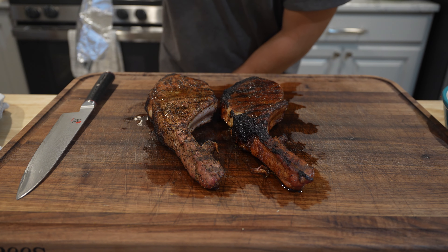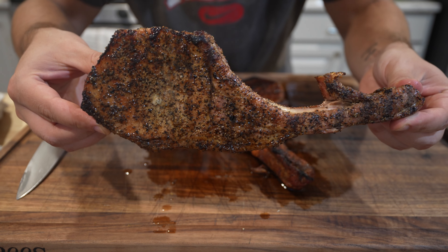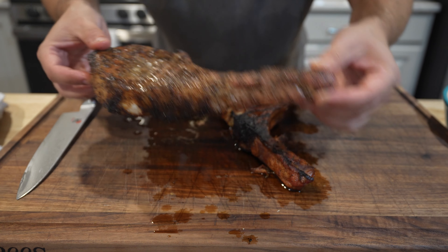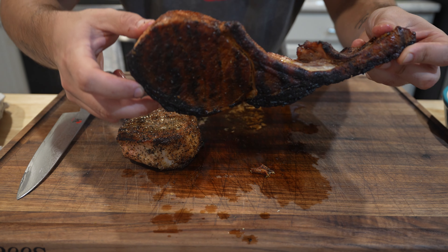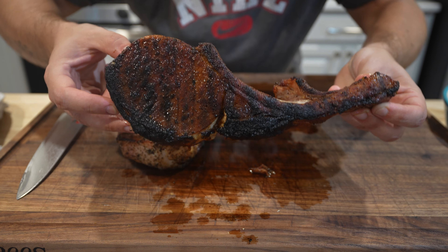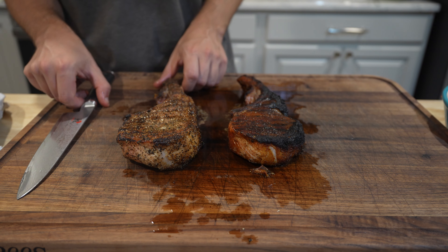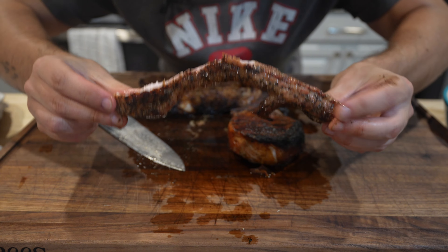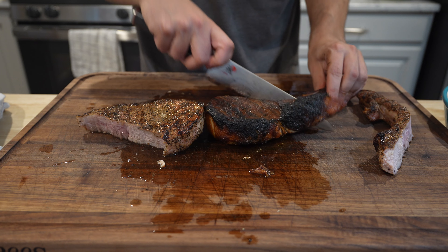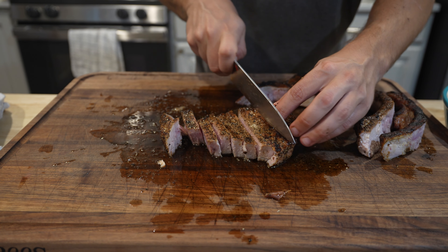Those chops are looking good — look at all those juices on the board. Beautiful grilled tomahawk pork chop. I know this one got a little toasty on us, but man it's just dripping with all that beautiful juice. They smell so good — going right off the bone here. That's gonna be a nice little snack, gotta love that grilled char. Let these rest for a good 15 minutes or so.